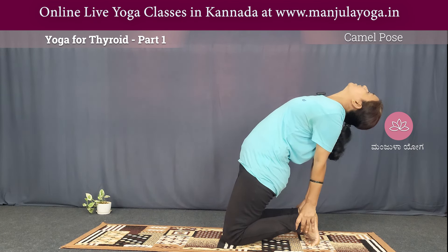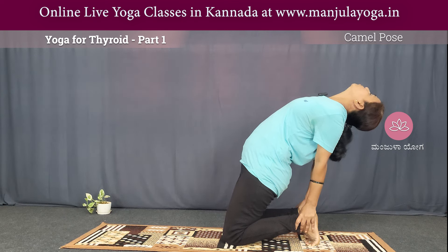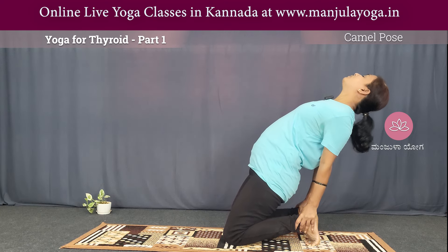Stretch the shoulders. 5, 4, 3, 2, 1. If you do this, you will be able to breathe.